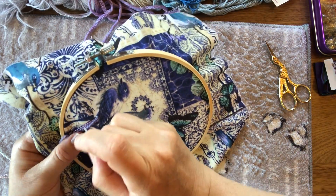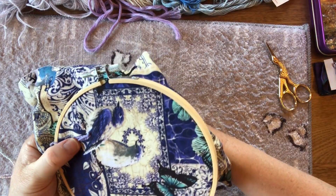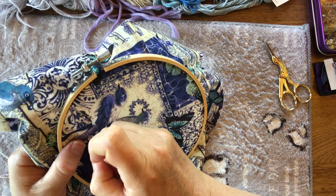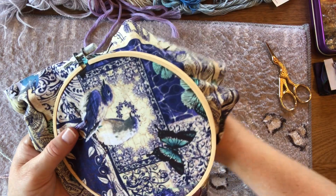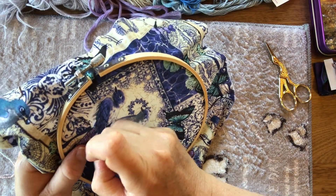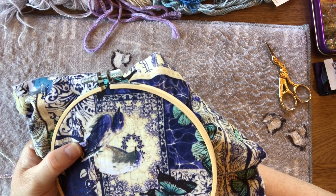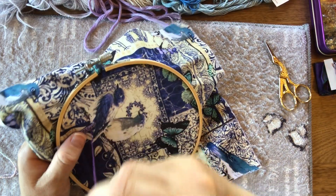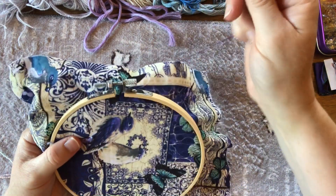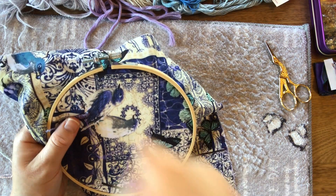You could potentially line up all your threads and couch them down together, but you wouldn't get that individual sense of individual feathers. It is worth that little bit of extra effort to do it bit by bit. I find this sort of stitching very relaxing — so you might find I go quiet because I've just drifted and forgotten you're sitting here at the table with me.